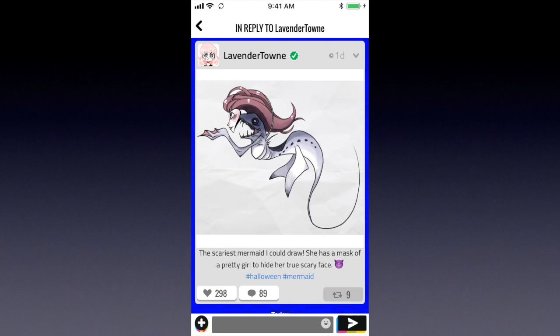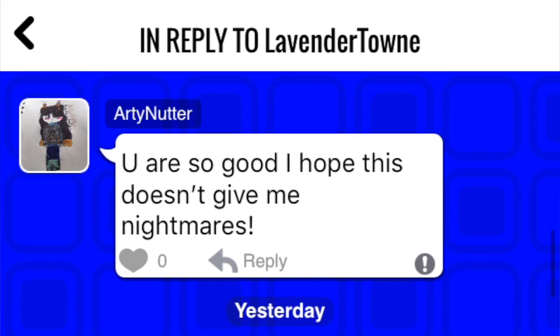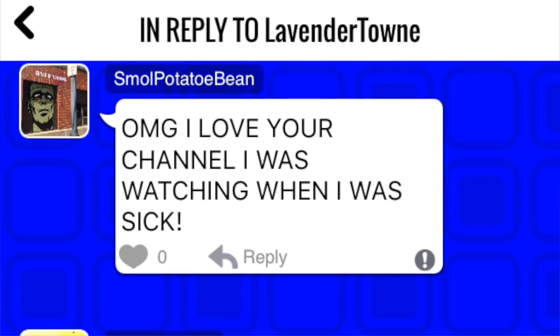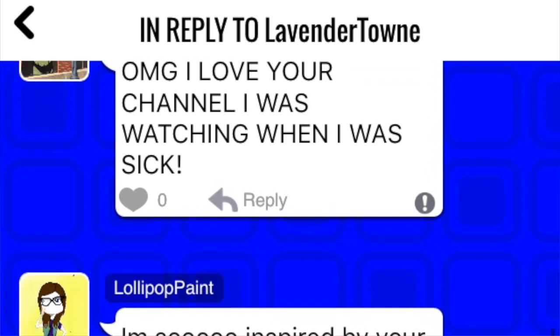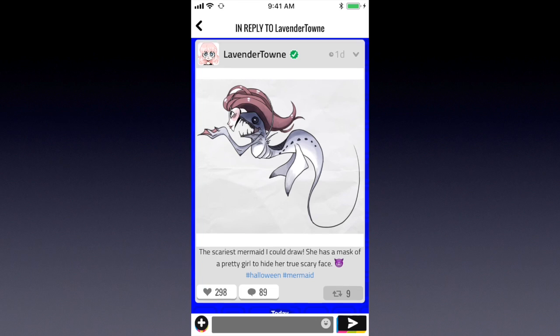The final image is up on my PopJam account if you want to take a look at it. There's already a ton of nice comments — I hope it doesn't give you nightmares either, Artie Nutter, and I hope you feel better soon, Small Potato Bean. If you don't have PopJam already, there's a link in the description where you can download it for free.